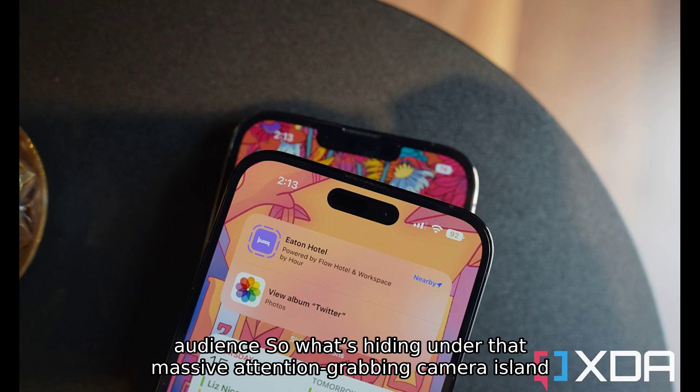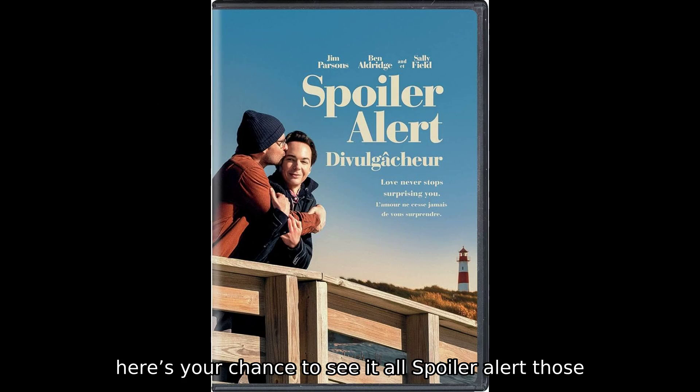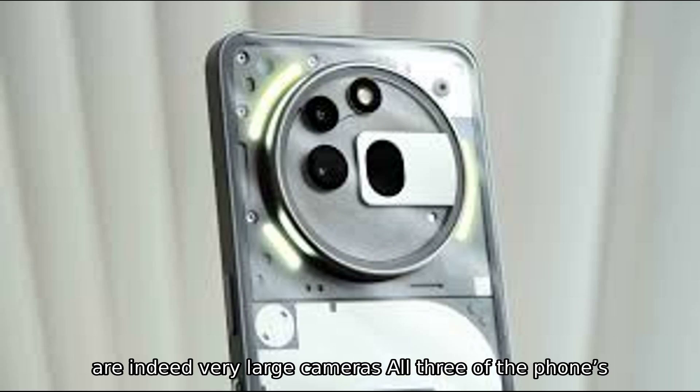So what's hiding under that massive, attention-grabbing camera island? If you've wondered about the guts of this high-end device, here's your chance to see it all. Spoiler alert — those are indeed very large cameras.